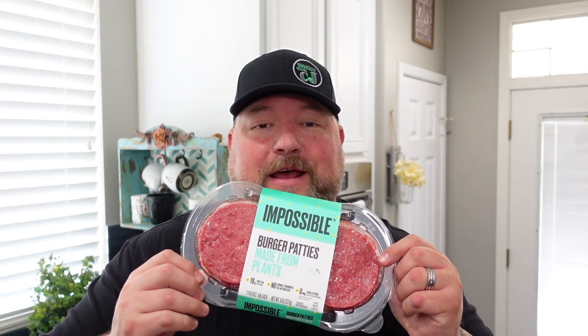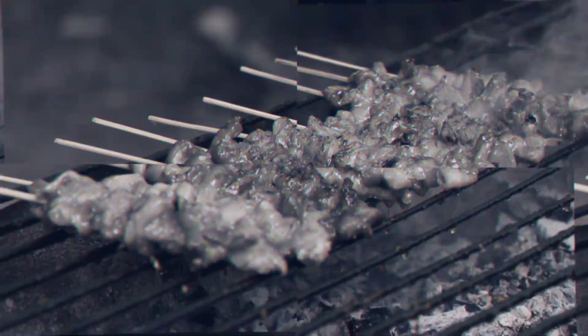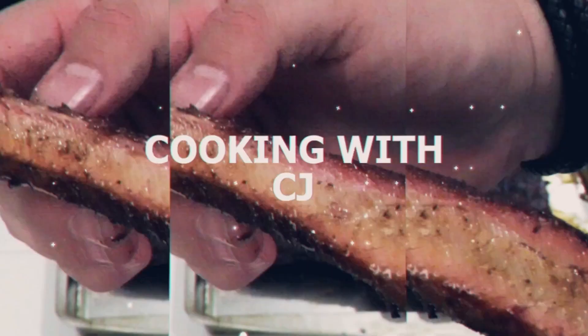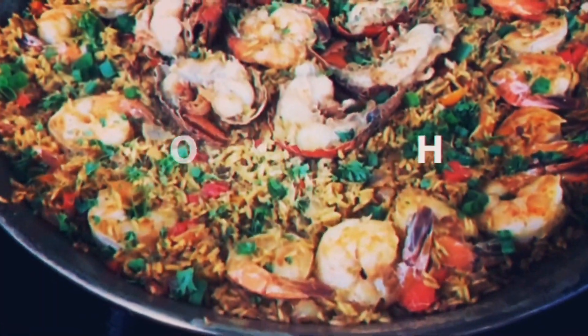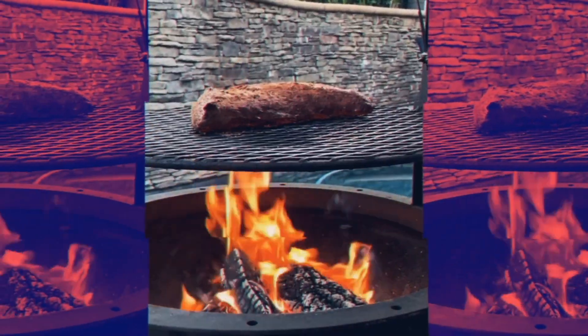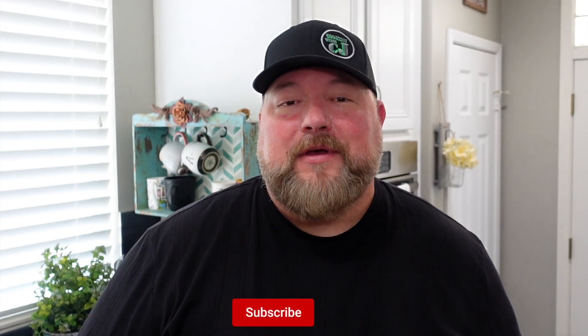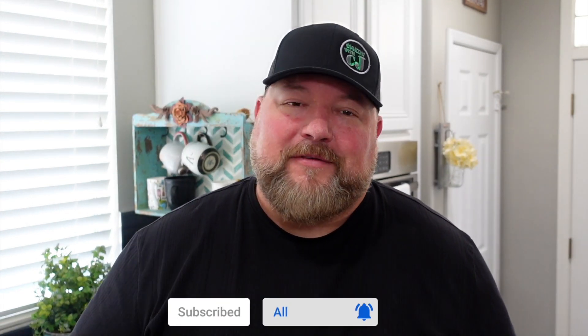We're doing the impossible today! What's up everybody, welcome to Cooking with CJ. I'm CJ, and if you're a returning subscriber, part of CJ's crew, you know I love you. If you're new to the channel, hit that red subscribe button and the bell next to it so you get alerted on what we're doing here.